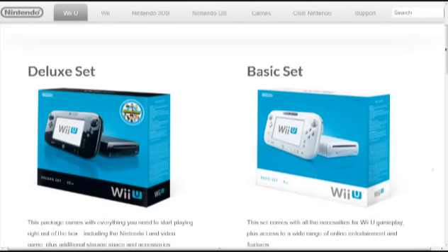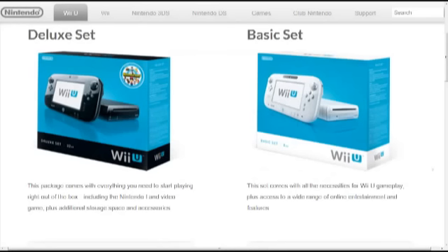So first off, as you can see, the deluxe set on the left is a black version, and the box has black on the bottom, and it includes Nintendo Land. On the right, the basic set is white, in a more white box at the bottom, and no game.